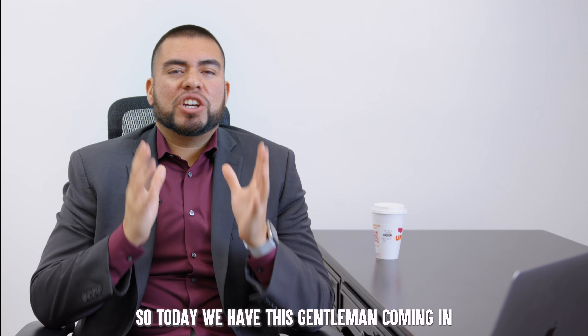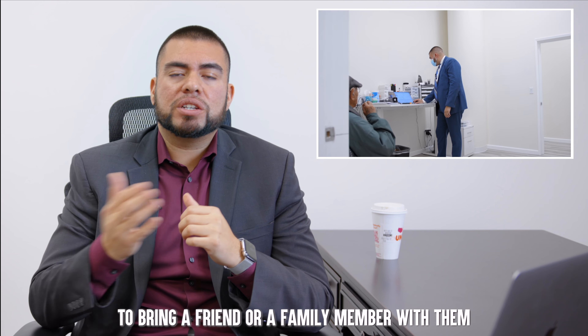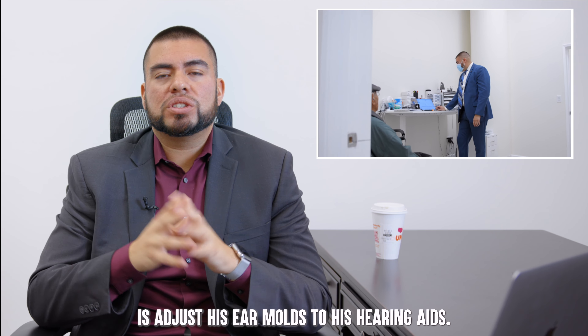Today we have this gentleman coming in for his hearing aid fitting and he brought his wife along, which is always great. I always recommend to my patients to bring a friend or a family member to help with the counseling. The first thing we're going to do is adjust his ear molds to his hearing aids.